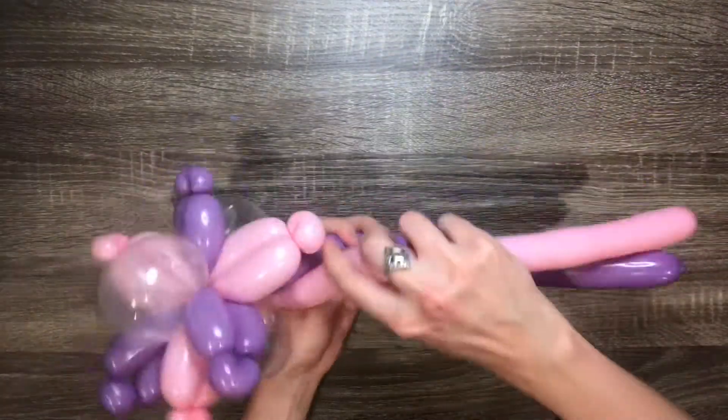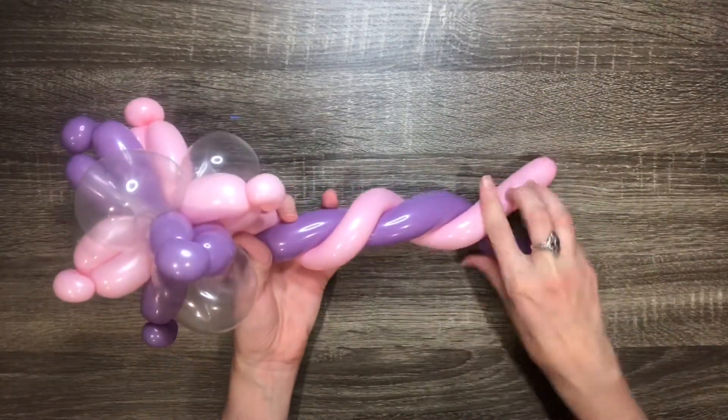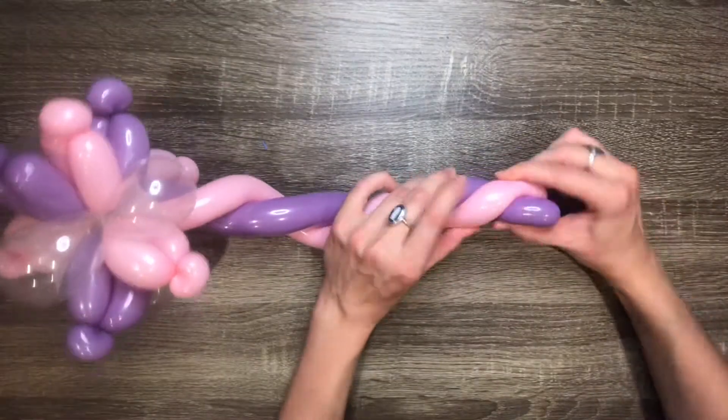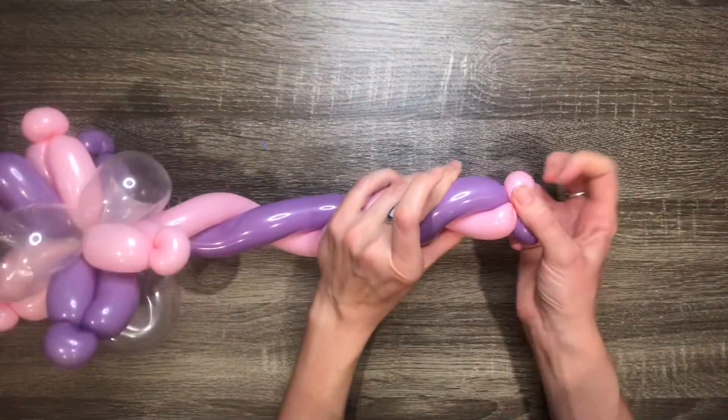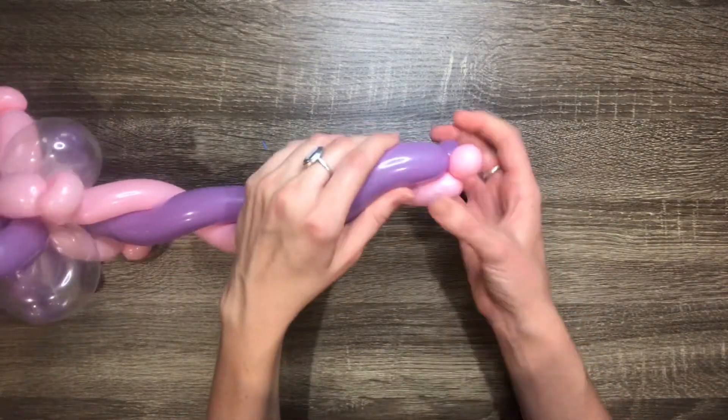Make sure the ends of the two colored balloons are sticking out at the same place and then braid them together. Twist the tips together into two tiny bubbles and tuck one into the braid to lock it into place.